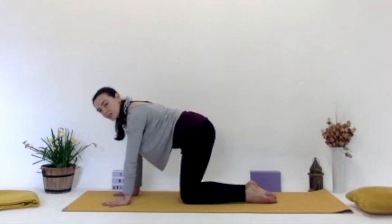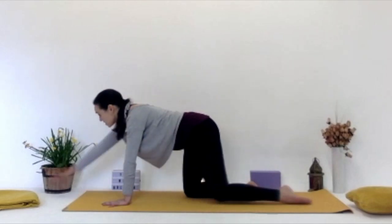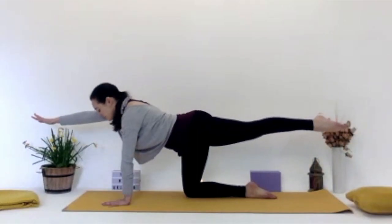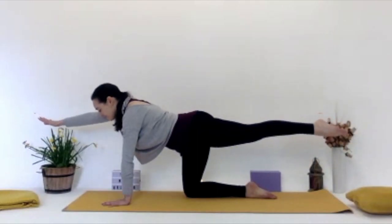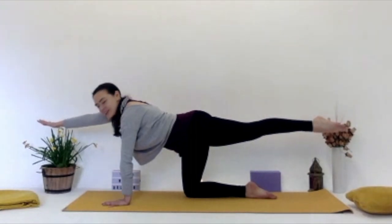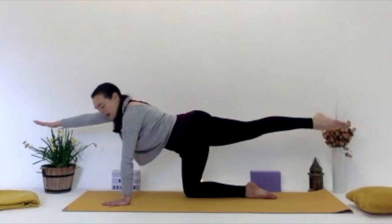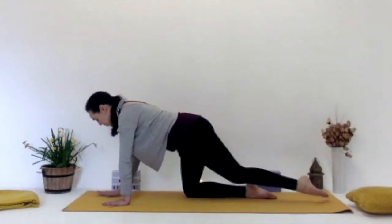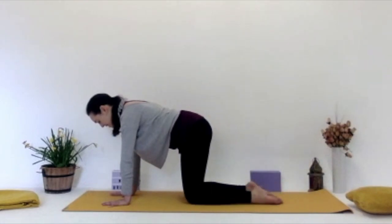We're going to do the same on the other side — right hand stretches up, reaches up, left leg stretches away. Think of that cup of tea or a can of beans on your back and you're balancing it. And think of the crown of the head stretching straight in front, gaze looking down toward the mat. Then exhale, lowering that right hand down, left leg down.